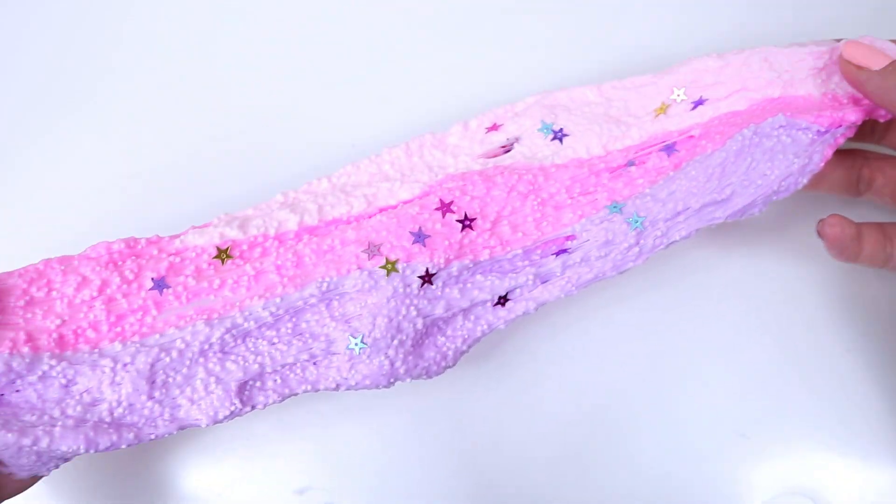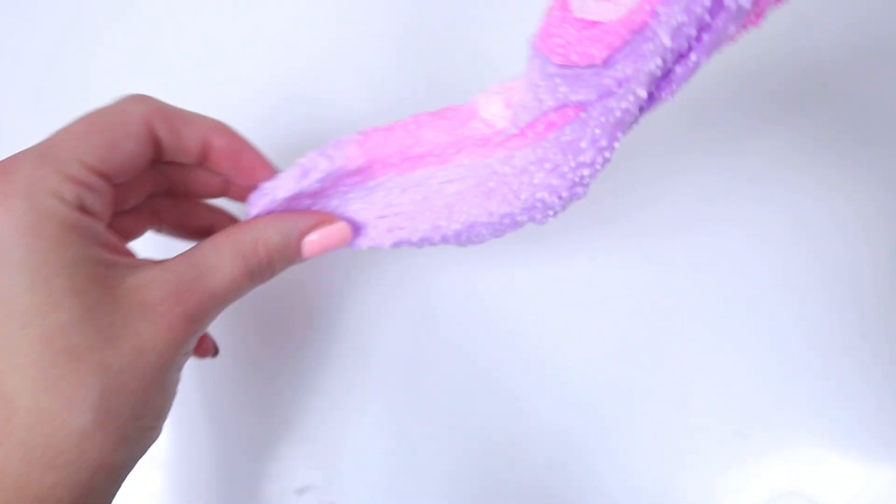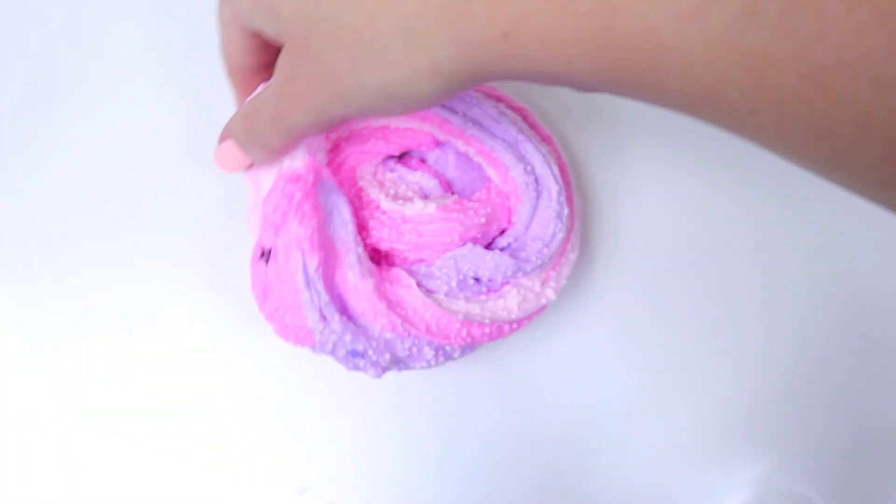Add this onion and add the onion. Here we go. Add onion and add a pinch. Add a pinch.